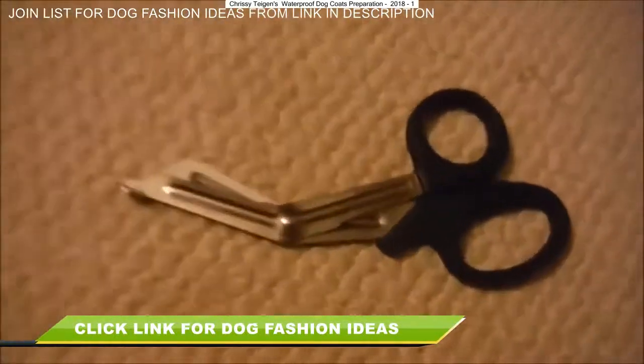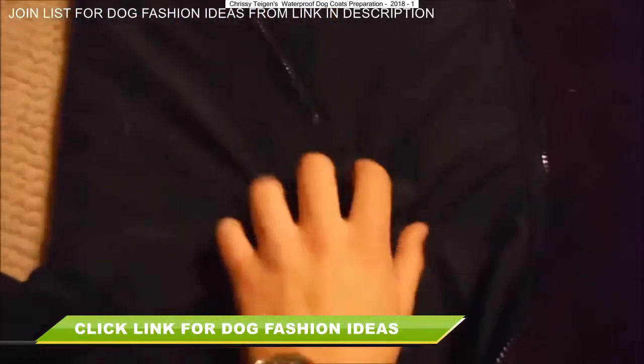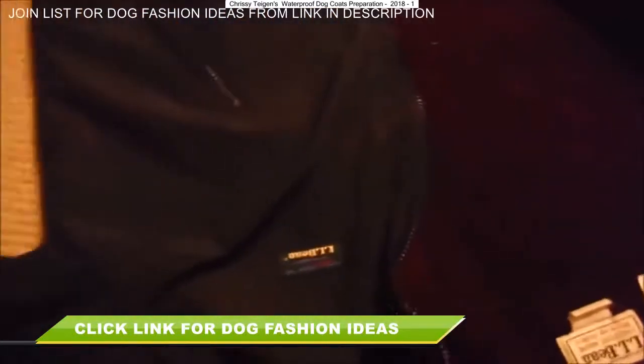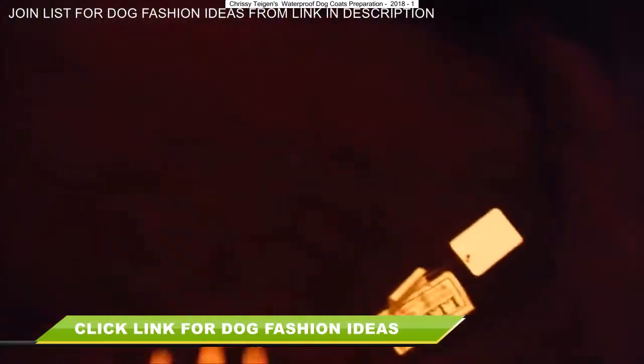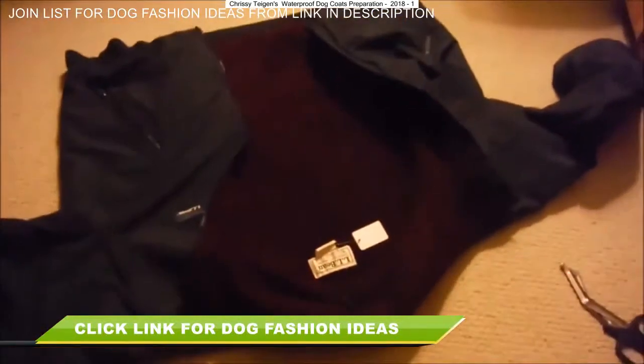So I'm going to use some medical shears on this coat that is nice and water-resistant, wind-resistant on the outside, but nice and warm on the inside. I just picked this up for like five bucks, so I'm gonna cut it up and see how it all works out.